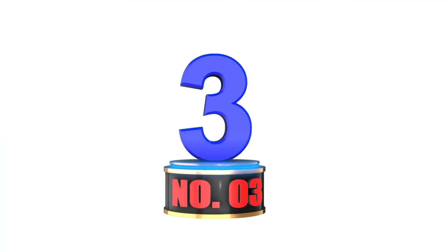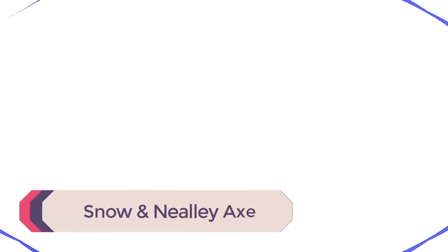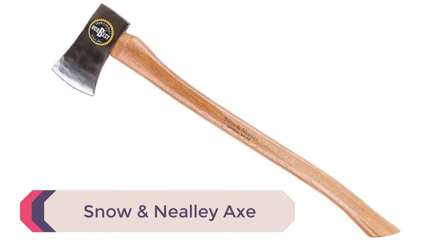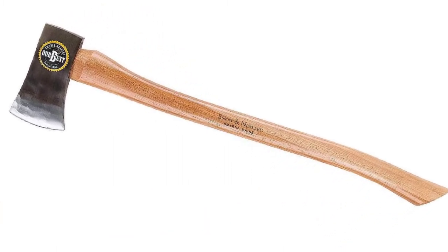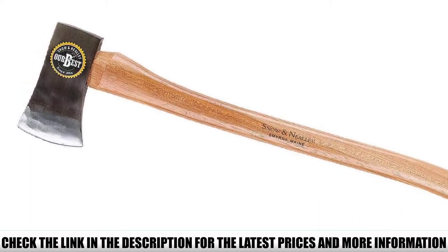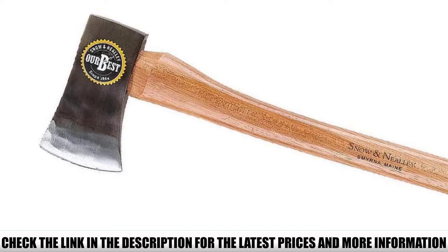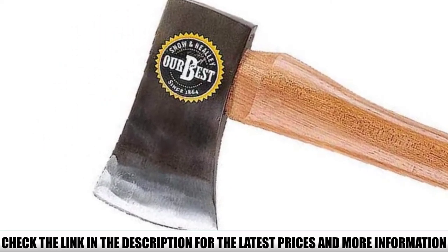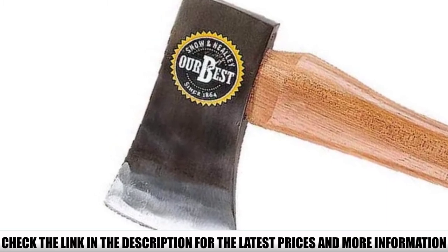Number 3: Snow & Neely Axe. Snow & Neely claim that this 27½-inch single-bit axe is their very best, providing the right size for the job. This versatile and practical axe is ideal for a variety of everyday tasks. It works well on fence posts, garden stakes, limbing a felled tree, and all sorts of other practical jobs around the home and campsite.